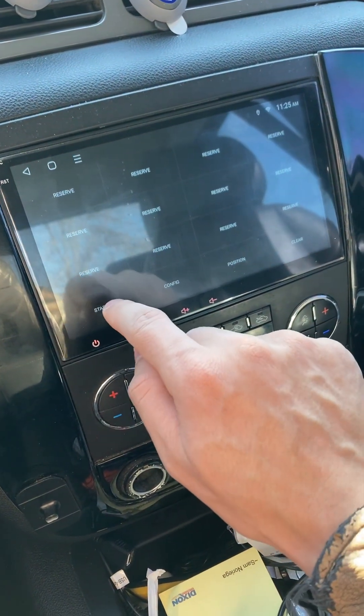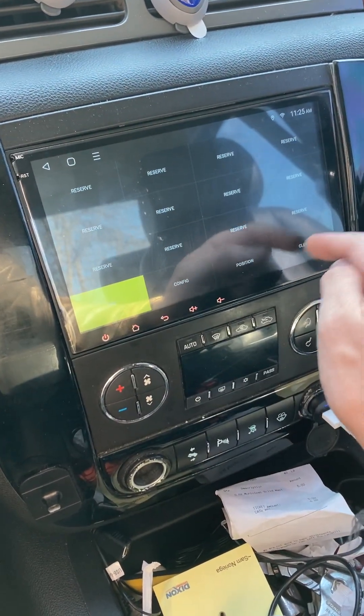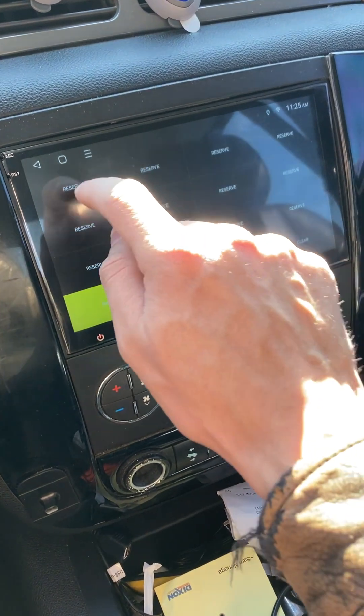So you want to touch that, and then you want to hit Start. And before you do anything, I recommend hitting the Clear button just so you can start fresh. Then you click the first one.